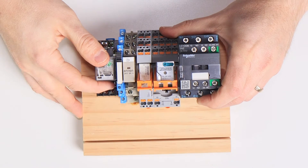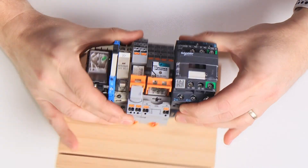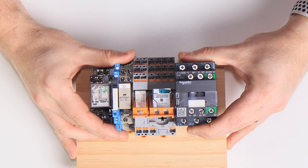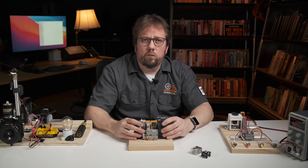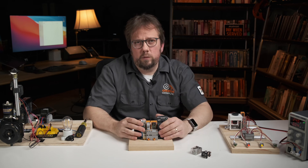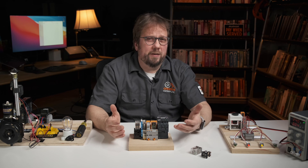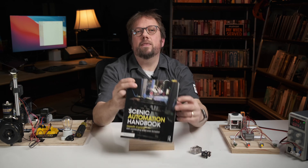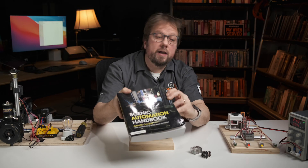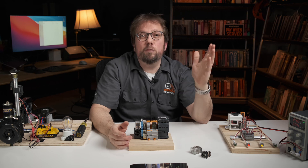Relays come in many configurations — different numbers of poles, different contact types, various mounting types like DIN rail mount or panel mount, and all sorts of coil voltages. You're sure to find the right one for your needs now that you know what specs to look for. I hope this helped explain the basics of relay switches. Relays are super handy devices, and once you understand how to use them, you'll find they solve a problem in just about every automation design. If you'd like to learn more, check out the scenic automation handbook — I'll leave a link below. And if you want to see more videos like how to utilize relays, leave a comment below. Thanks so much for watching. See you next time.